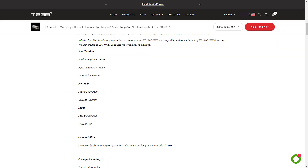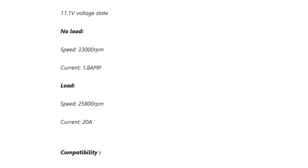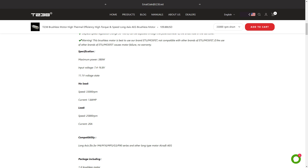The motor parameters on the manufacturer's website tell us that the motor operates between 7.4 and 16.8 volts. Without load its speed is 33,000 rpm and the power consumption should be 1.8 amperes. Under load it should reach 25,800 rpm and the power consumption should be around 20 amps. For more data, refer to the page — link in the description of the video.